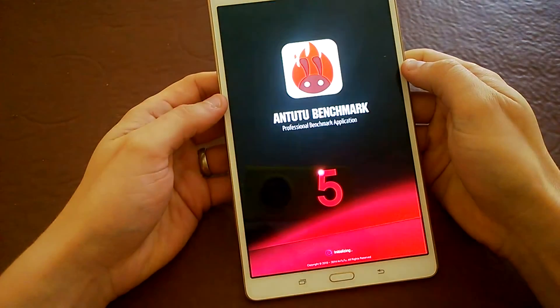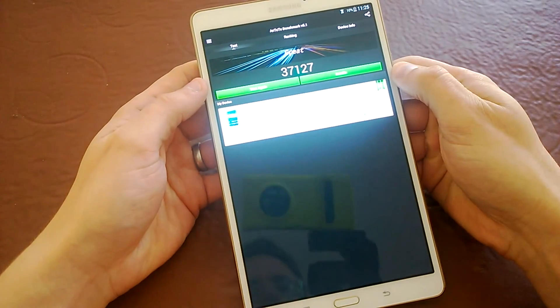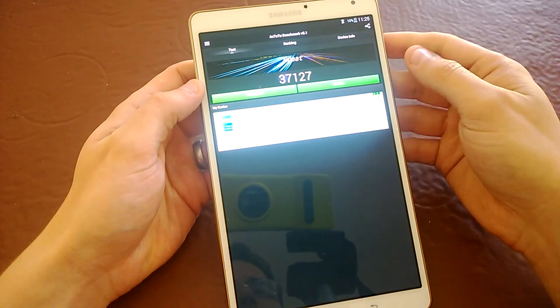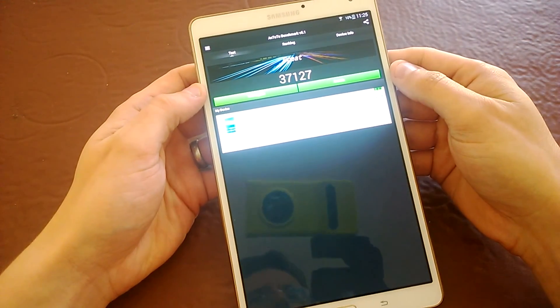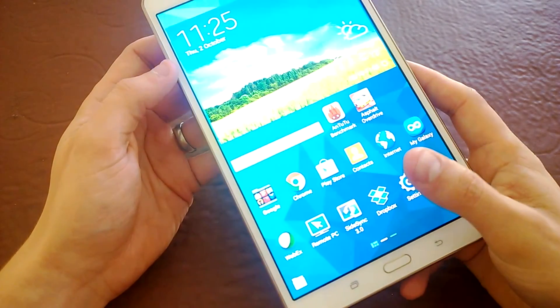In terms of benchmarking, it's not quite up there with the latest phones, but for a tablet this score on AnTuTu is perfect — it's going to run every game perfectly for you, you won't need to worry about that.